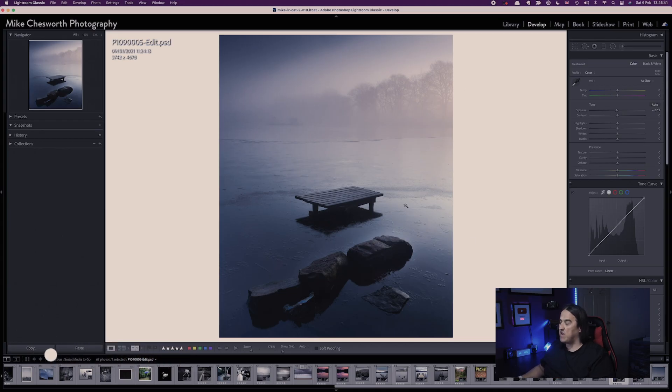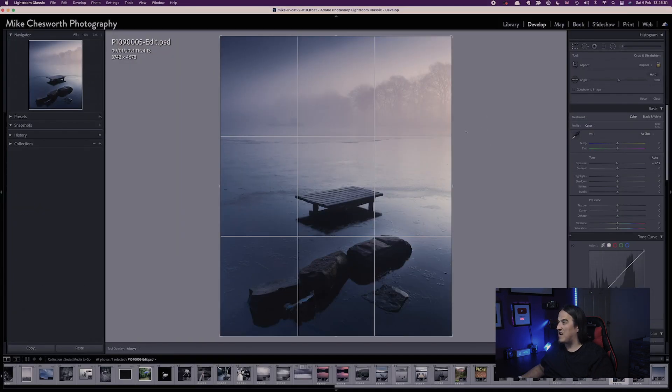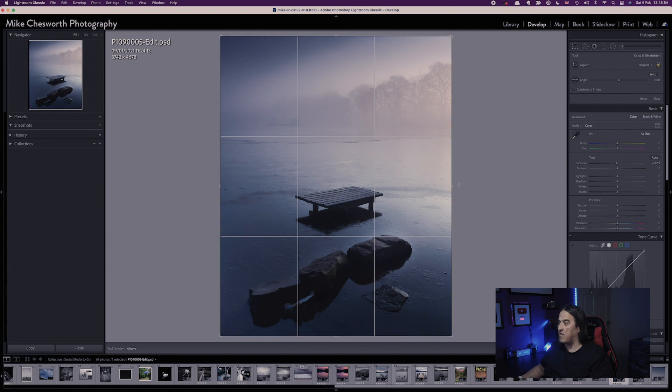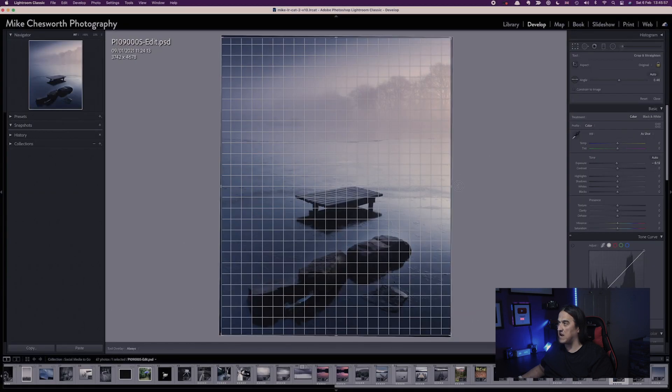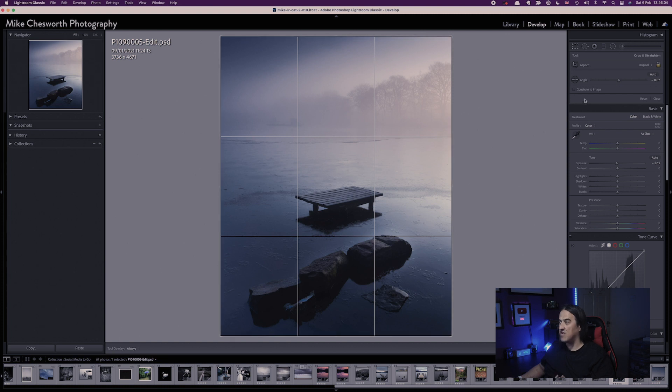My first tip is regarding the crop tool and the ruler tool used to straighten horizons. On this photograph, if the horizon wasn't straight, I would normally go into the crop tool and try to straighten it up by hovering over and using the rotation arrows — which was a bit of a faff. What I learnt is to use the ruler tool instead.